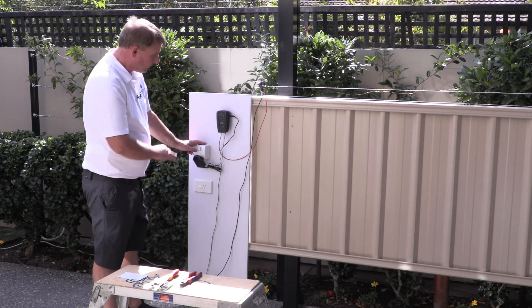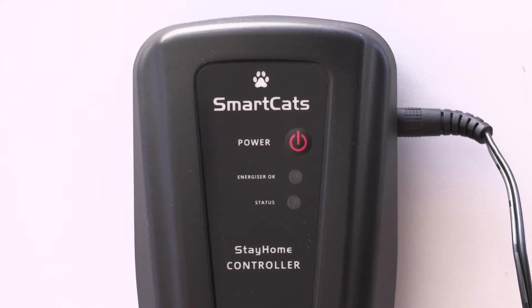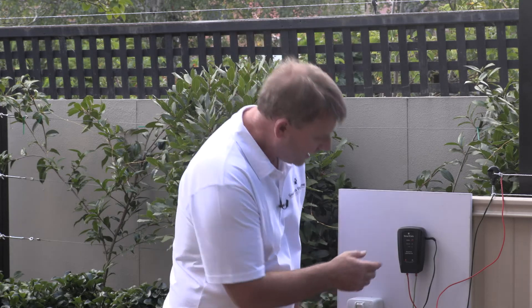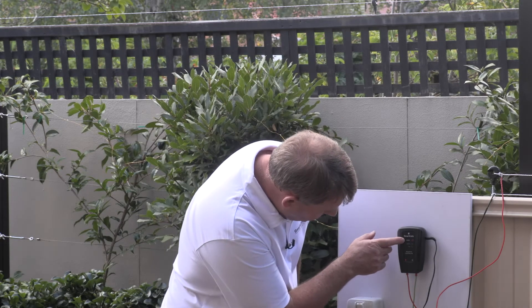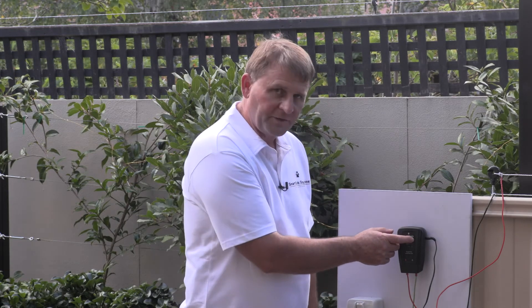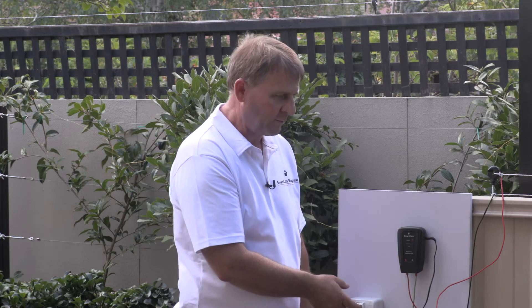Now we've got everything connected and we're just going to turn the power on. You'll notice there is a green indicator light on the front of the controller — this is flashing once every second and just indicates that the unit is working correctly. On the front of the control unit there is also a little red button, that is the power button, so you can turn it on and off from the control unit or from the switch on your power point.